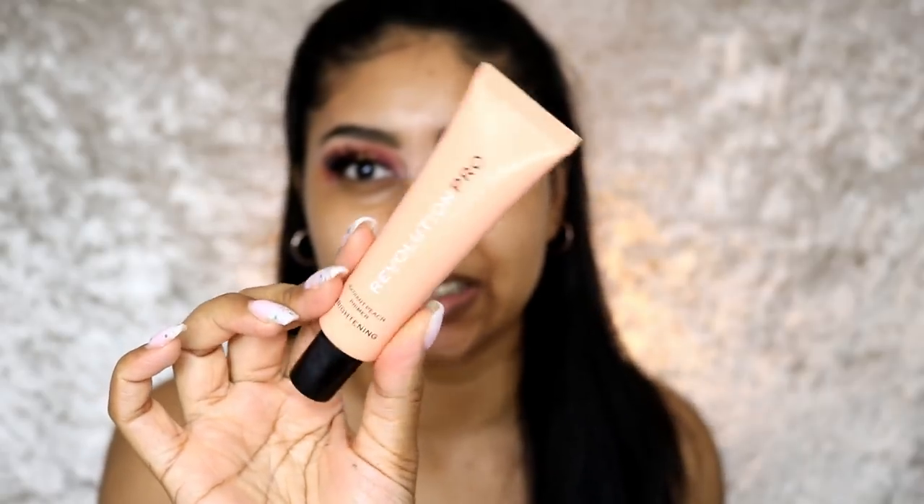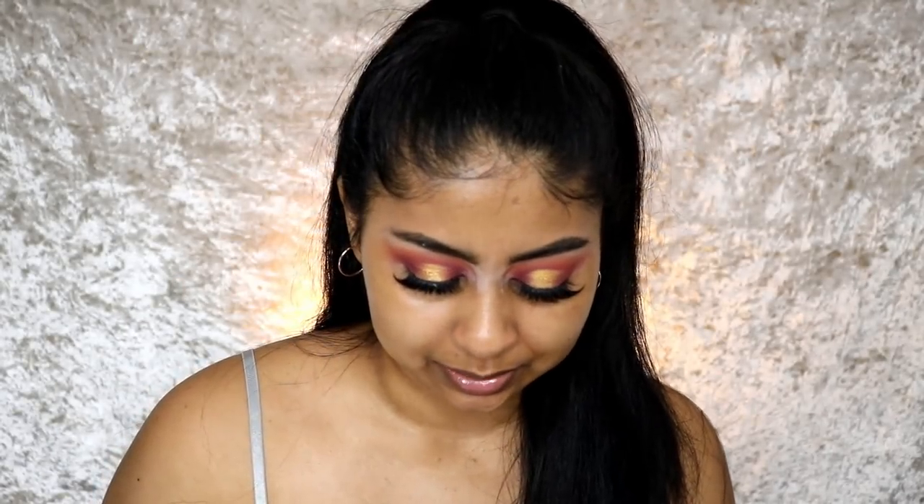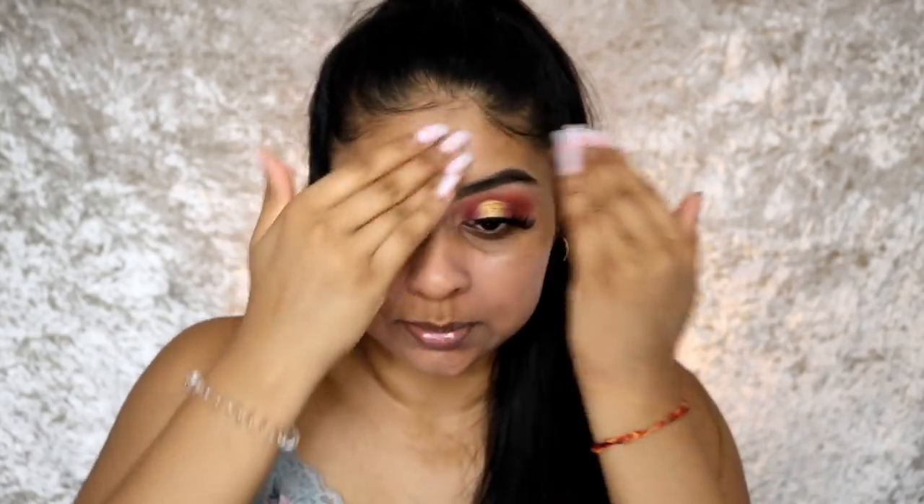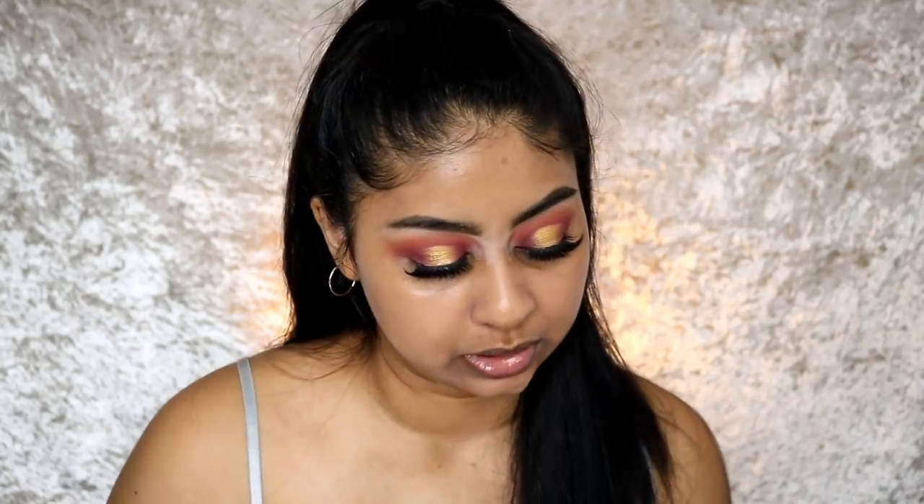I've just realized the Body Shop might not be strictly drugstore, but you can get the smaller size for nine pounds, and you can get 40% off with a student discount sometimes — just look out for those offers. Next, I'm going in with the Revolution Pro Radiant Peach brightening primer. It really feels like the Fenty Beauty primer in texture. When I put this on and keep my makeup on all day, it literally does not budge. It does give a little bit of a cast, but you're going to put your base on top anyway.